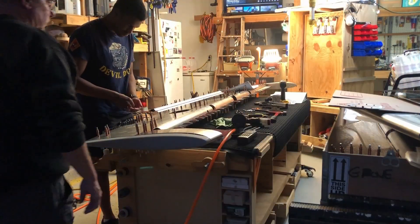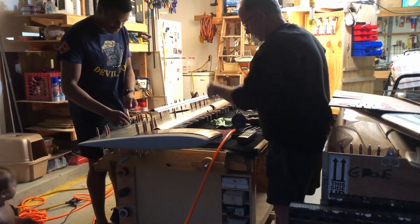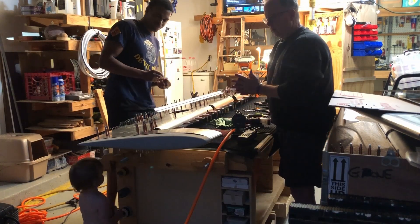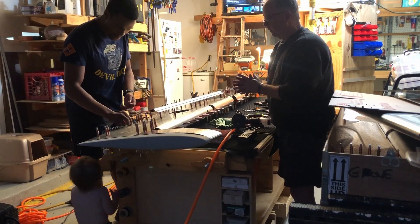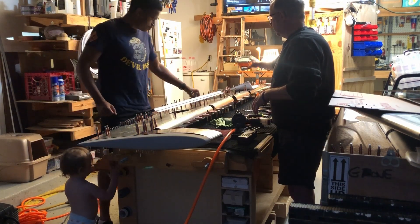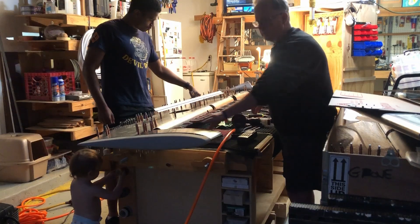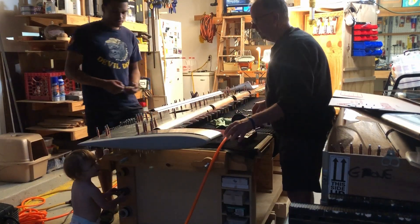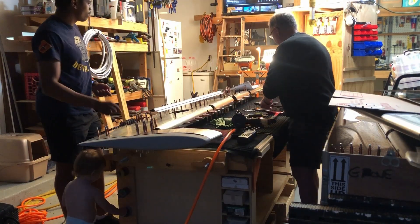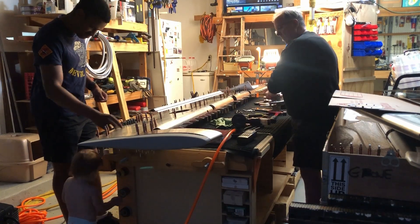Hello everyone again, this is Steve A.O. and we are continuing to work on the elevator. We got most of the right side riveted, and we got the countersink rivets done out here. Then we put some weights on here and put bolts on here so we know where they match up.